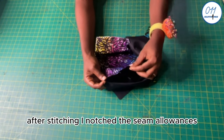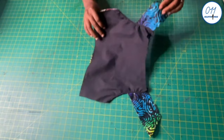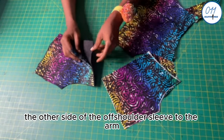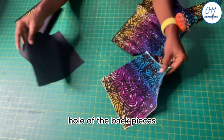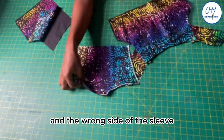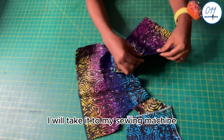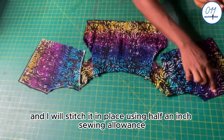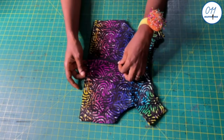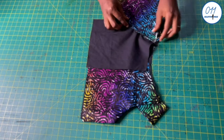After stitching, I notch the seam allowances and then under-stitch the seam allowance to the armhole of the lining fabric. For the back bodice pieces, I will pin the other side of the off-shoulder sleeve to the armhole of the back pieces, right side to right side — the right side of the sleeve facing the right side of the African print fabric, and the wrong side of the sleeve facing the right side of the lining fabric. I stitch in place using half an inch sewing allowance, then notch the seam allowances and under-stitch the seam allowance to the armhole of the lining fabric.